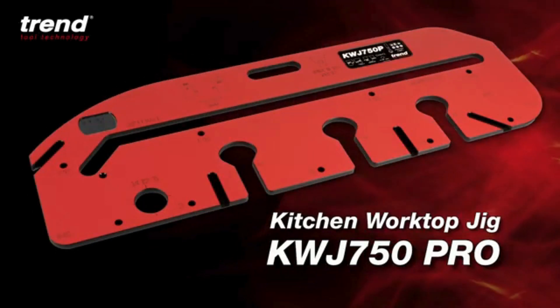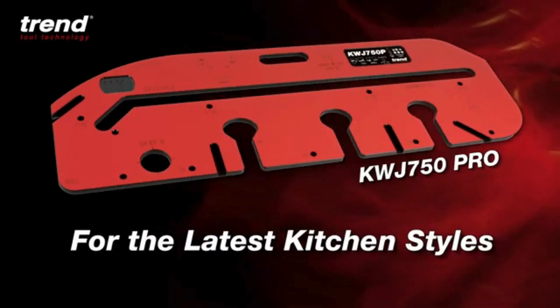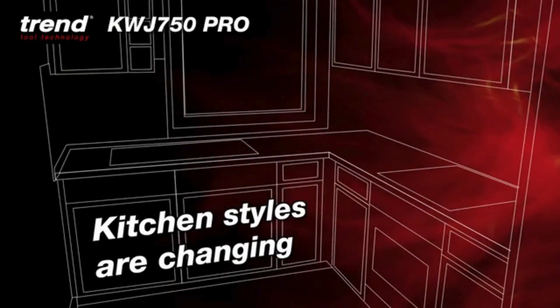The Trend 750 Pro Kitchen Worktop Jig for fast and flawless worktop joints for the latest kitchen styles using the newest materials, for standard and non-standard worktop widths.